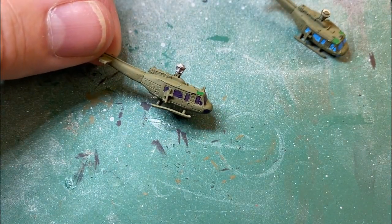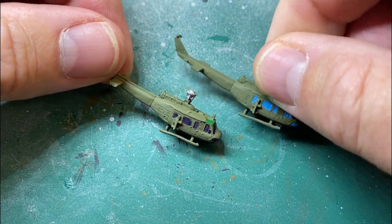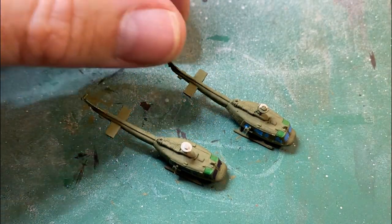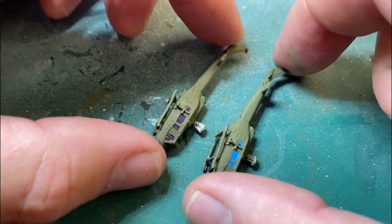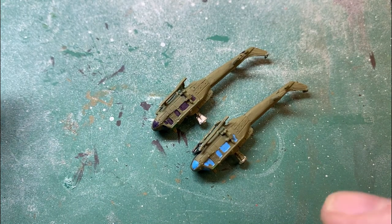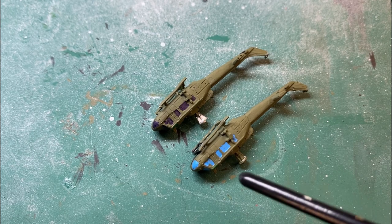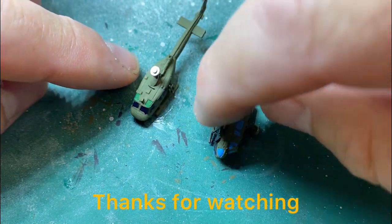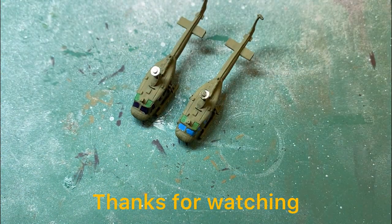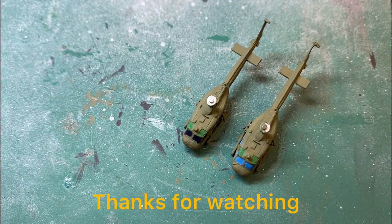They are fine — they are hard to do, but that's just the nature of these tiny models. There are the two colours: a darker look which some people go for, and a lighter look which a lot of people go for too. The tops are always a light green. And that's how I paint the glass on the Huey helicopters in micro armour. Thanks for watching.